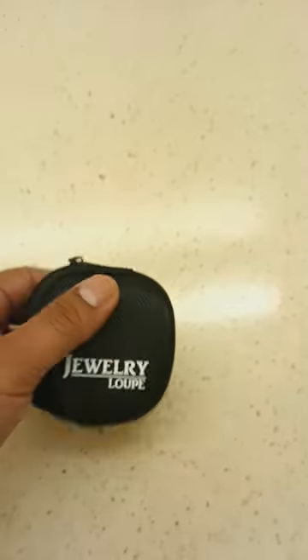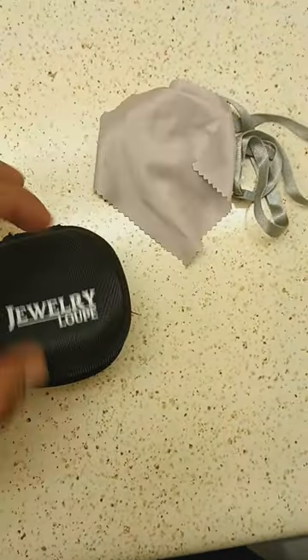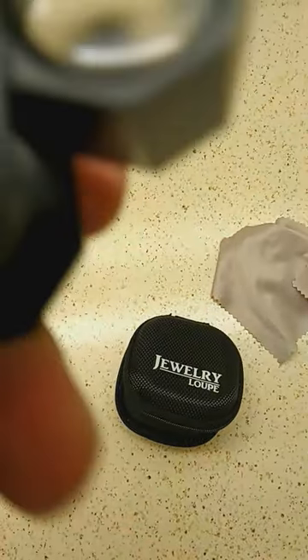What's up guys? I went ahead and bought this jewelry loupe. It came with a cool little lanyard, a little wipe, and of course the loupe itself. Now this is a 10x, which is going to come super handy for looking at different errors and so on and so forth. You get really close in and can really start seeing the details of coins. Let me go ahead and grab a coin just so you can see what I'm talking about.